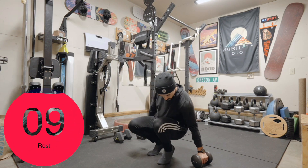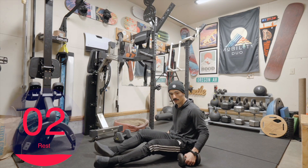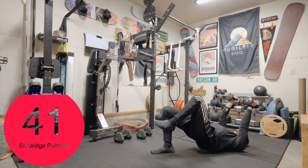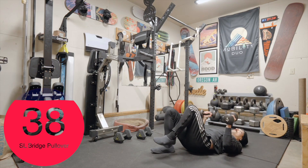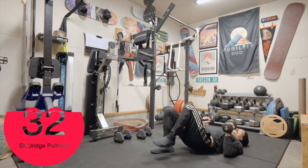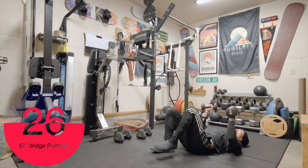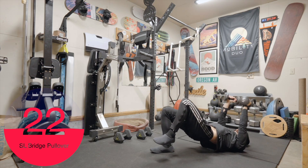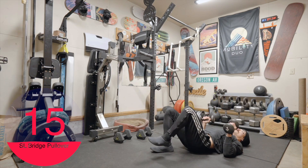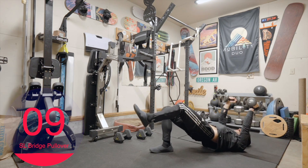Into position. Single leg bridges — let's do right side first this time. Catch your breath, here we go. Press, pull over. Pull over, press, extend, pull over. Notice I'm breaking it up into pieces — you can absolutely do that. It's easier for me to remember, and it is pretty complex.